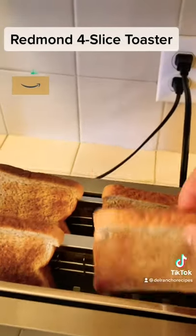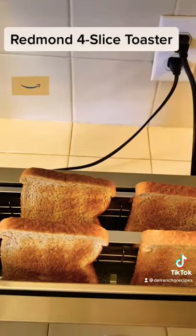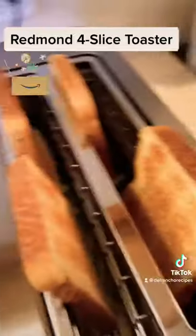There they are, toasted the way I want it. I'm going to leave a link where to find it and a coupon code in case you want to get it. And that was the Redmond four-slice toaster.